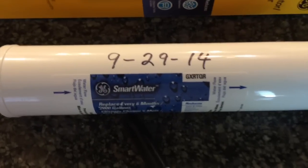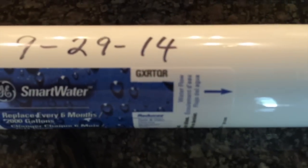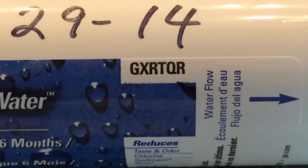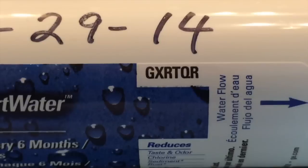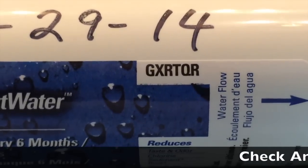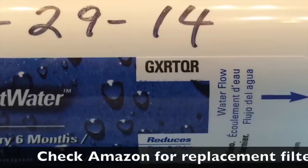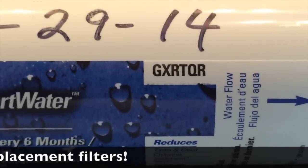I also note the water filter cartridge number that my refrigerator requires. I keep a photo and file that information on my computer and in my iPhone as well, so next time I need to replace it, I can go to the store and easily get the appropriate filter.